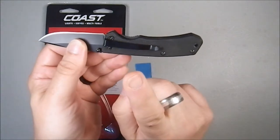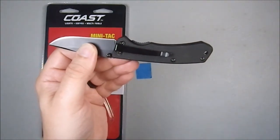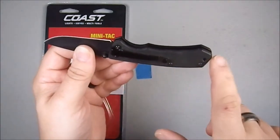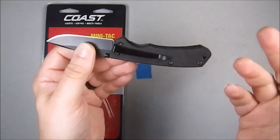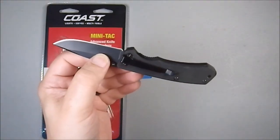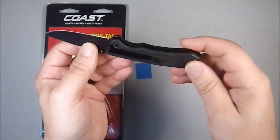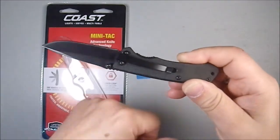Single position, tip-down right-hand carry, which still baffles me because there's plenty of space — you could have made this ambidextrous. I won't carry this thing; I bought it because I wanted to do a review and it was a good price — less than $8 or $10. I do buy knives specifically for reviews.